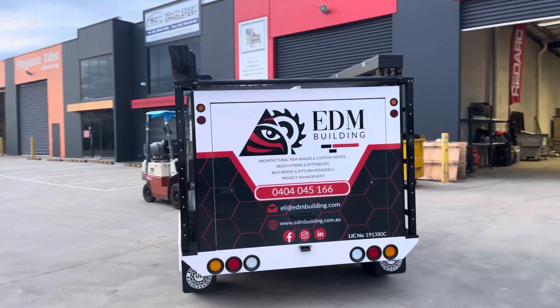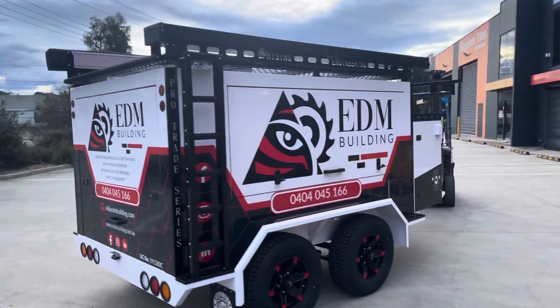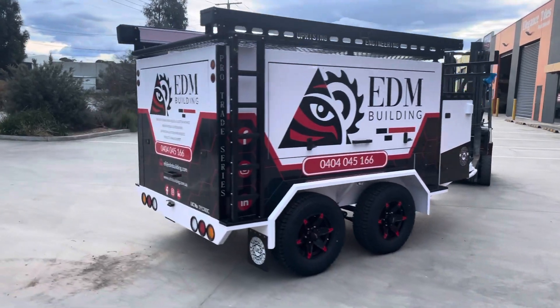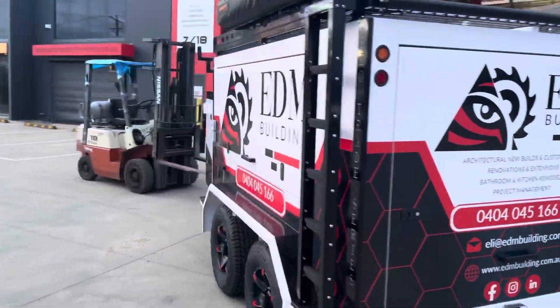It's a full Redarc Envy build with an Engel fridge, Travel Buddy oven - you name it. We've even done some highlights on the wheels to make it all pop out. Rear ladders, water tank - it's got it all. An absolutely sensational finished build.